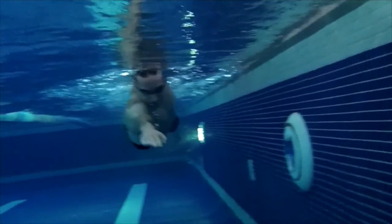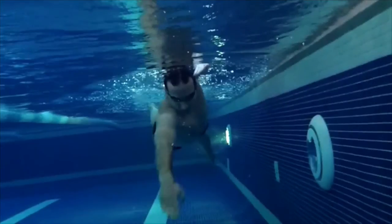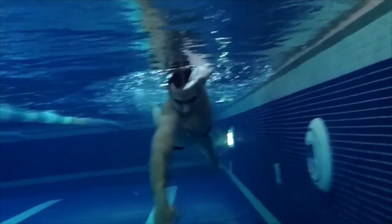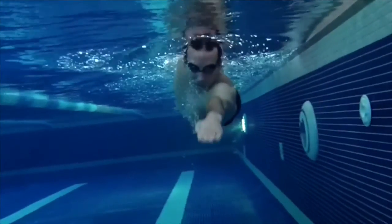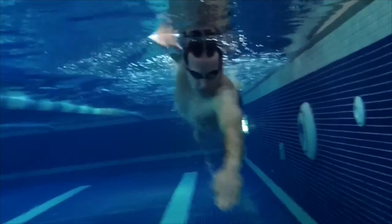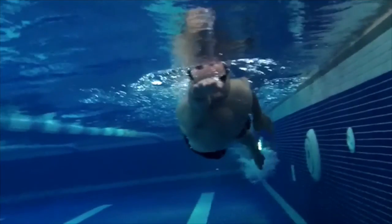You can see that there's a very, very slight gap between the fingers, but otherwise the hand is closed together, aiming to create as big a surface area as possible in order to form that paddle shape powering through the water. Spreading the fingers too much will obviously lose the catch potential, resulting in also losing power.